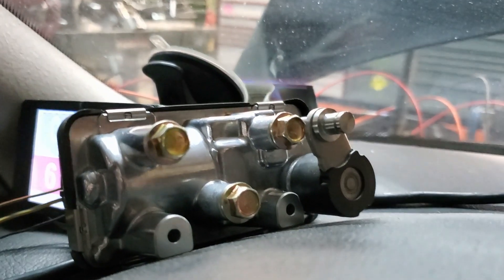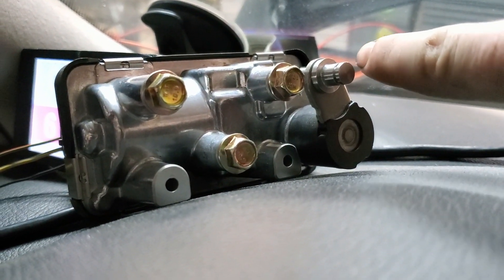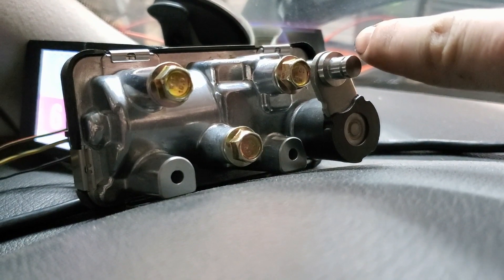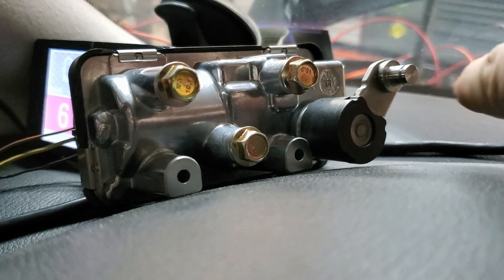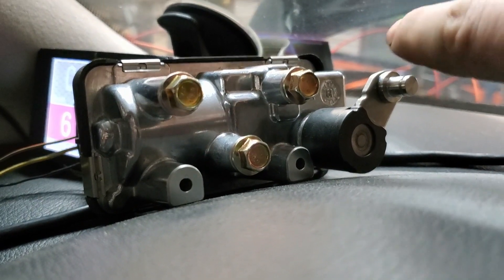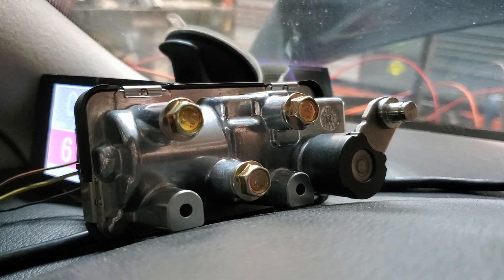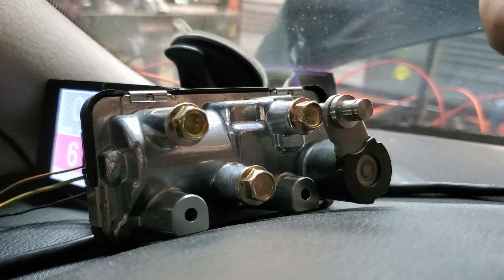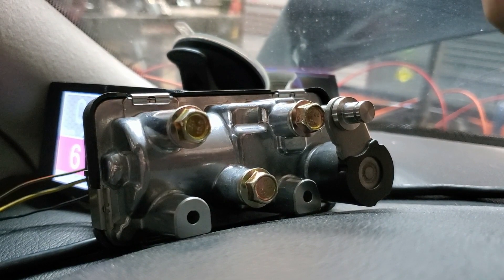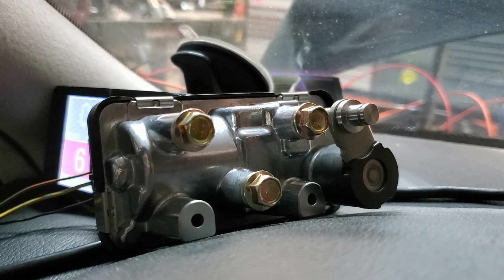I can also reverse it, so it depends on how your actuator is mounted. If you want closed to be open and open to be closed, I can reverse the output on this actuator very easily in the tune, so you can mount your actuator however it works best, and then set the tune for whichever direction it needs to move to make boost.